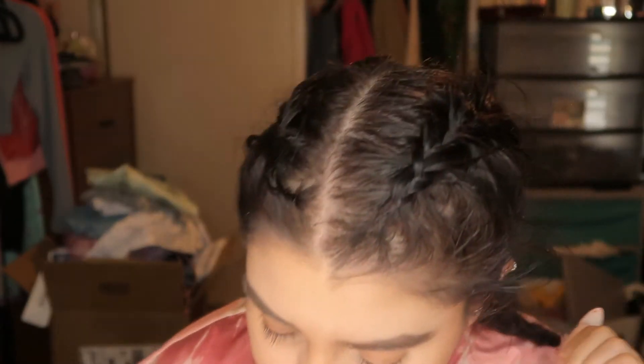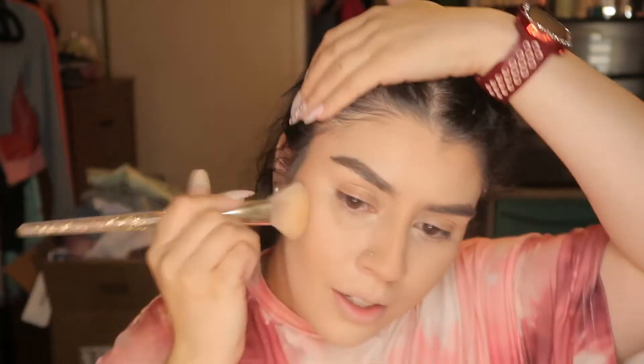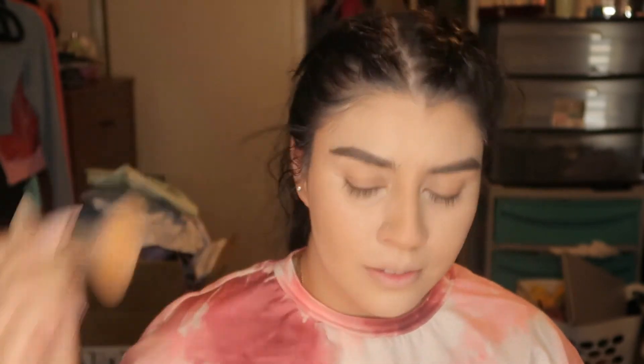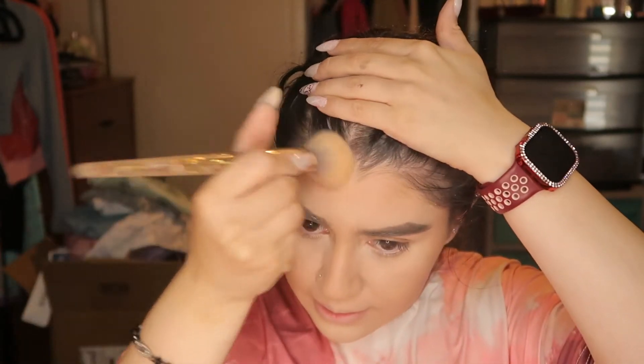I forgot to do blush! I really wanted to do blush today. We can still do blush, but we just can't do liquid blush anymore because if I put liquid blush on top now it's gonna look cakey. I also add a little bit on the forehead — I feel like I have a small forehead, so I just do very very little so it doesn't look invisible.